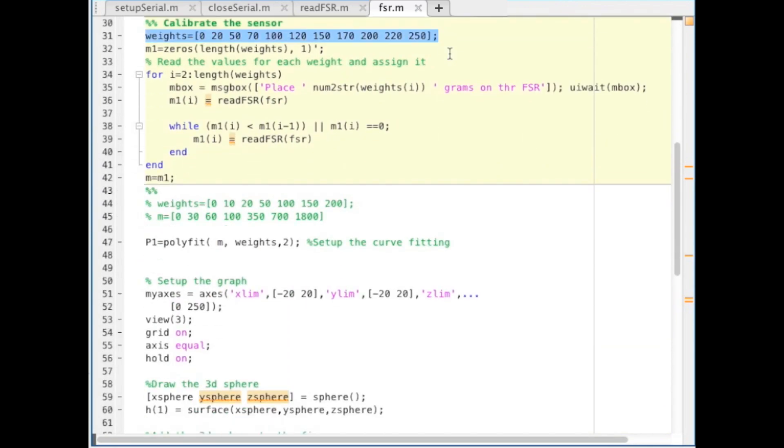Now we have an array of weights that we will calibrate the sensor at, and M1 is an array which will hold the values returned from the Arduino at these weights. For each of these weights we present the user with a message saying the weight to put on the FSR, then we continue reading the weight until it is greater than the last measurement.